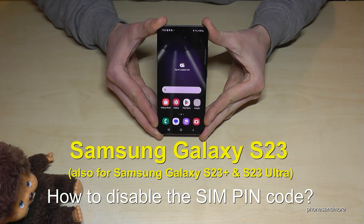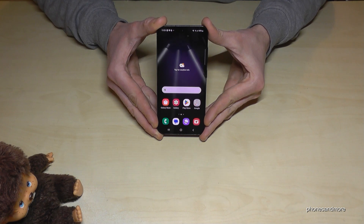Hello everybody. In this video I want to show you how you can disable the SIM PIN code on the Samsung Galaxy S23. By the way, this works also for the S23 Plus and S23 Ultra.